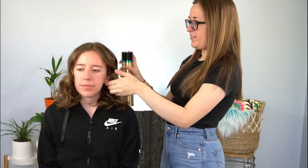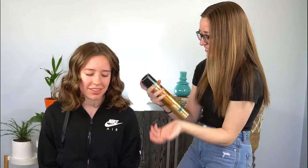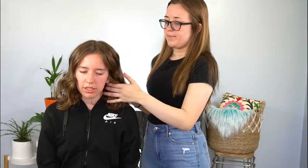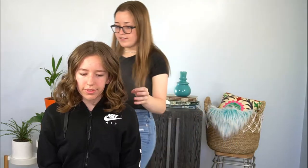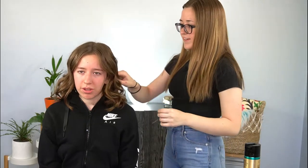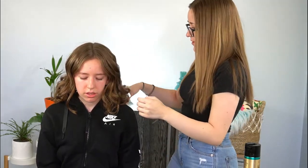Now I'm just going to put some hair spray in. I'm going to put hair spray all over the hair. Then I'm just going to run my fingers through it a little bit.